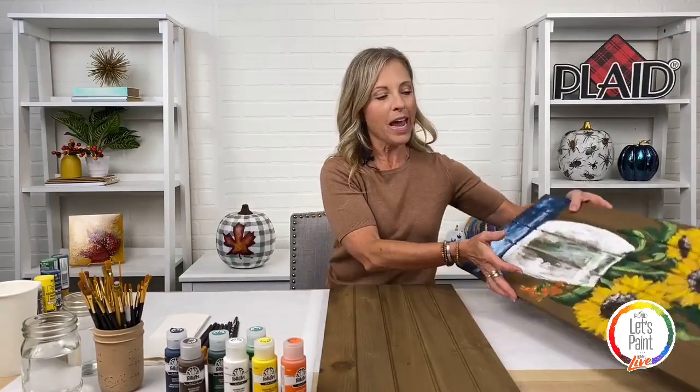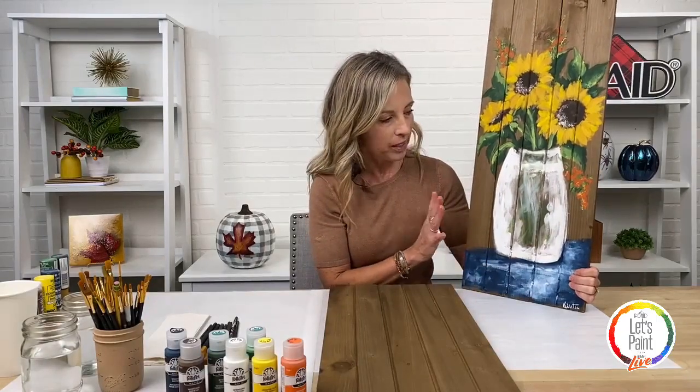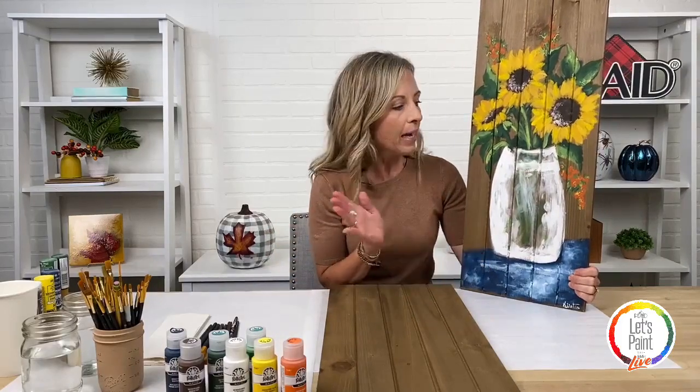Welcome to tonight's Let's Paint Live. I'm Kirsten and I work here in the content studio at Plaid, and tonight we are going to teach you how to paint a painting in about an hour. We're kicking off the end of summer, and we're super excited about fall. Tonight's painting is a little bit different — we are not working on a canvas. We're working on this beautiful already stained vintage palette board.